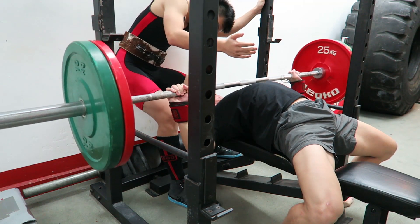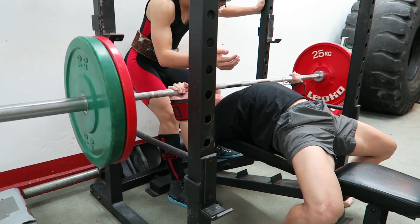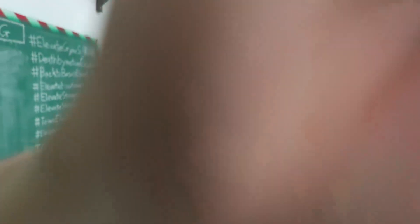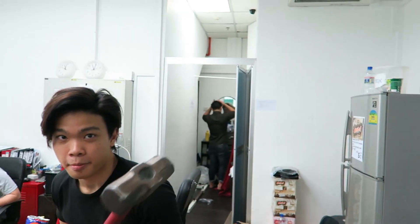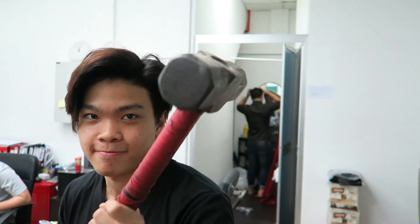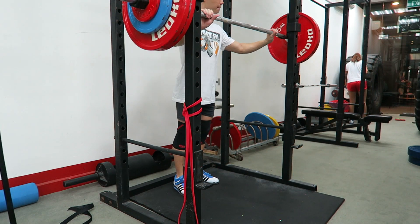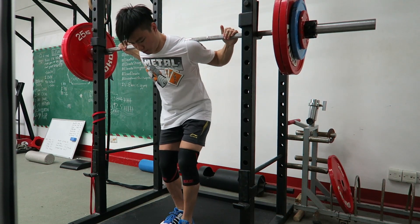So this is the next day, coming back for some bench — this is 90kg for some doubles. There's some banter with the guys at the gym. I am always having so much fun with this bunch of jokers.